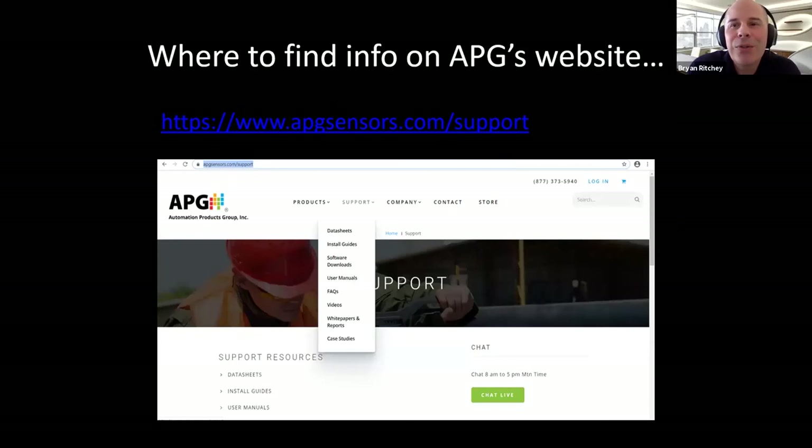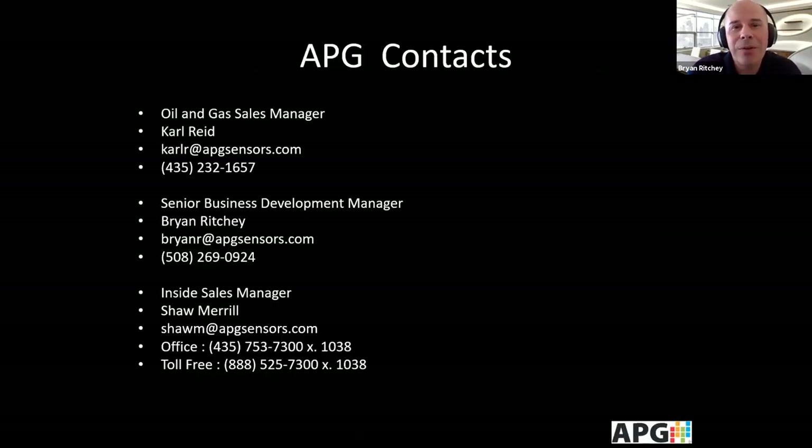This concludes our magnetostrictive level webinar. We invite you to visit our website at apgsensors.com, where you can click on the support button to see data sheets, installation guides, and other pertinent technical information. Contact information includes Carl Reed, Brian Ritchie, and Shaw Merrill our inside sales manager. We look forward to hearing from you and discussing whatever application you may be working on.